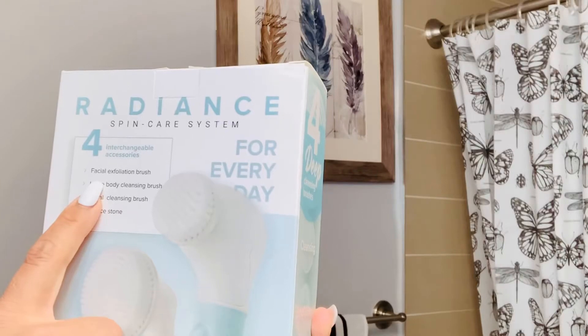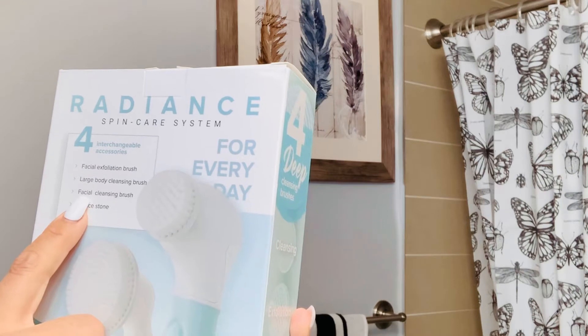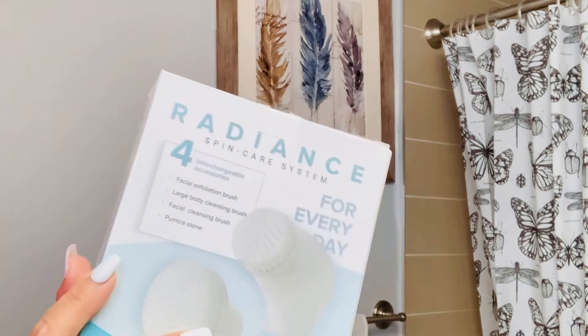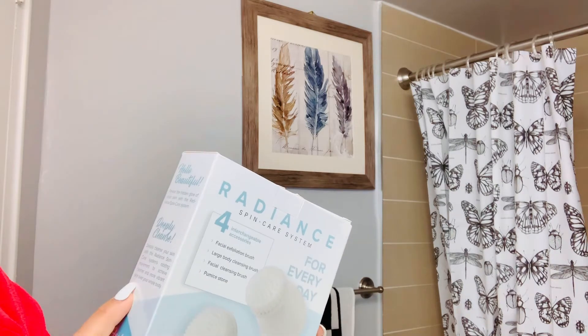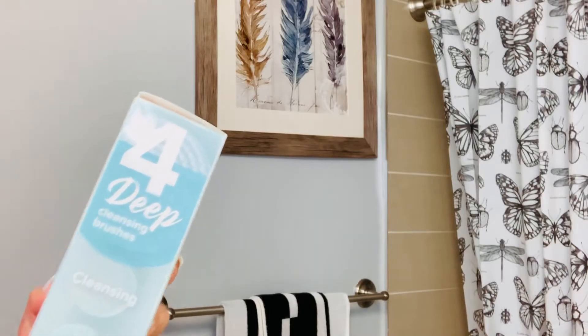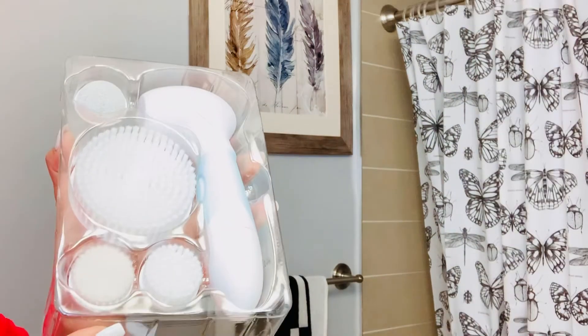I have never used this and I'm going to use it today. You guys can see there's a facial exfoliation brush, a large body cleansing brush, a facial cleansing brush, and a pumice stone. On this side it says 'Hello Beautiful — reveal the hidden glow of your skin with the Radiance Spin Care System.' This one deeply cleans your skin and I'm very excited to use it.